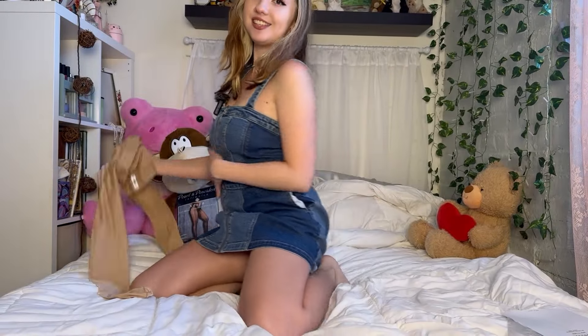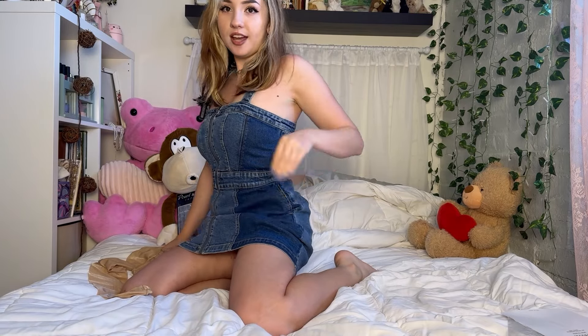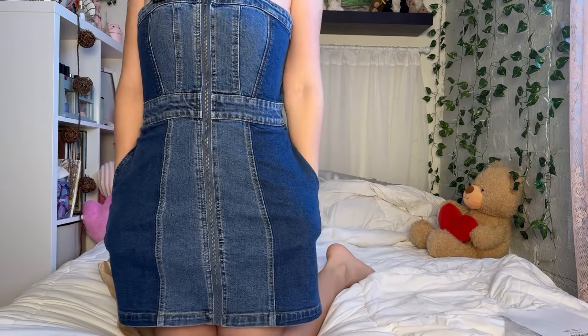So before I try them on, this is the outfit I'm wearing with them today — a little denim dress that I got. It has pockets. It's just kind of a simple fit. Not much to do with outfits in the summertime, right?